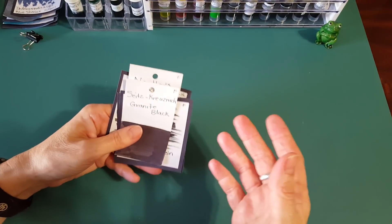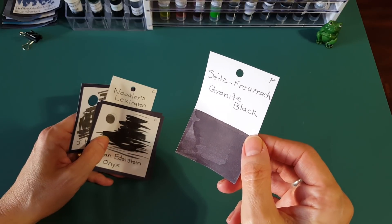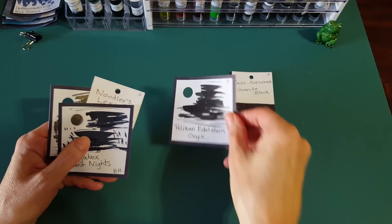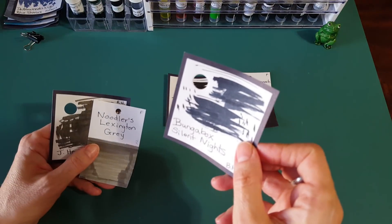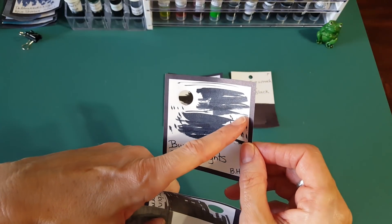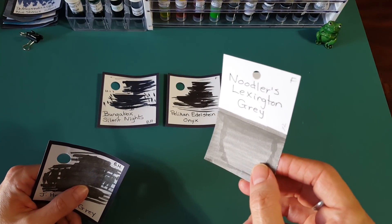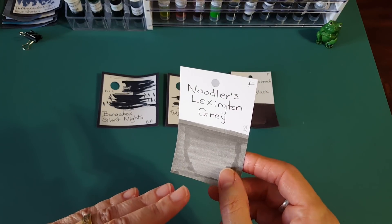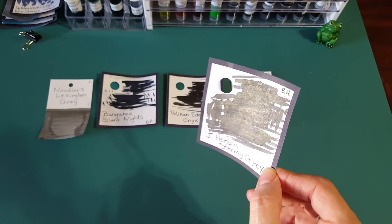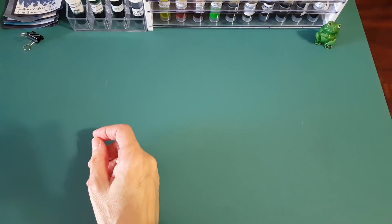Moving to black — I realized today I don't think I've ever reviewed a black ink; I take it for granted. Sitskrisnot Granite Black — very interesting. Pelican Edelstein Onyx — interesting, very dark. Bunga Box Silent Nights — I really like this brand but it's expensive; it has some very interesting stuff on the ink index. And then a gray slipped in: Noodler's Lexington Gray and JR Bond Stormy Gray — a shimmery ink. That's five in the black/gray group.